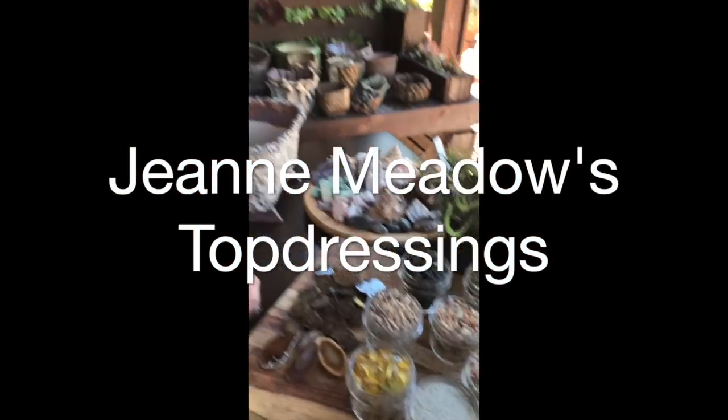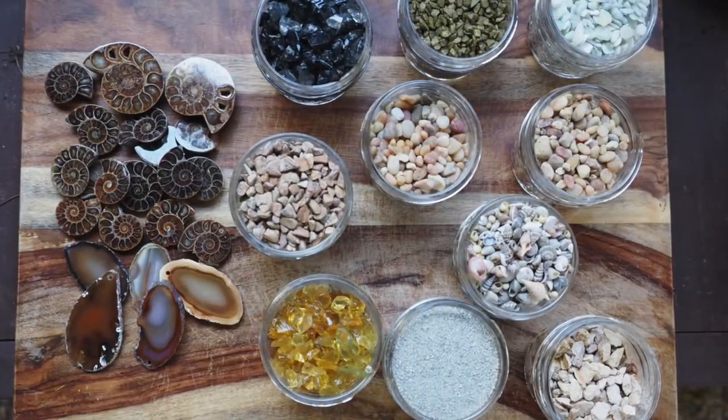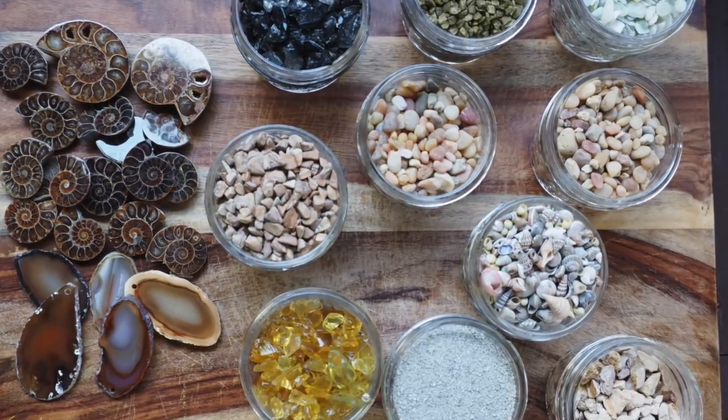Hi, I'm Debra Lee Baldwin at Jeannie Meadows' garden. I want to show you these great top dressings that Jeannie has — a palette of top dressings of little shells and different colored gravels and ammonites.